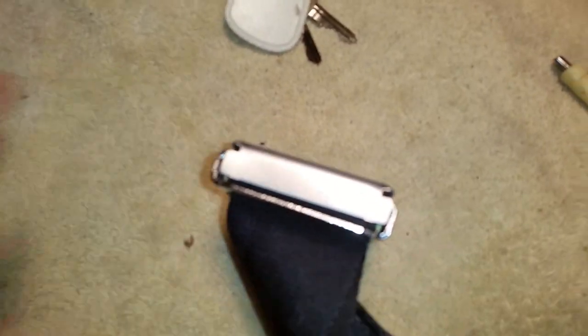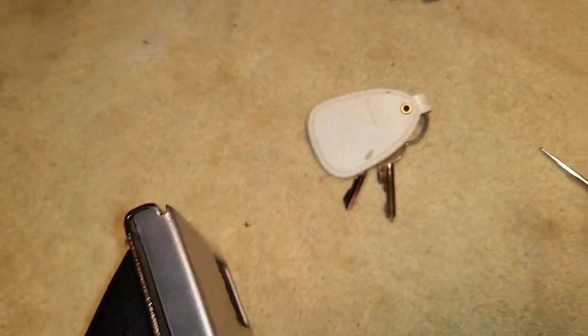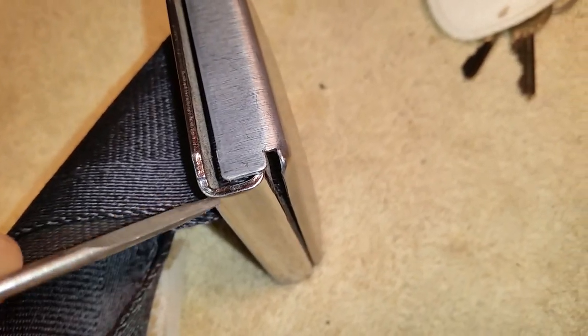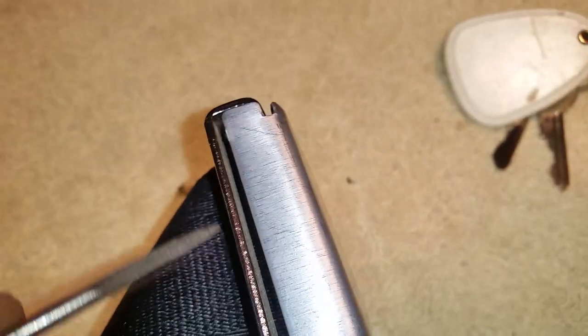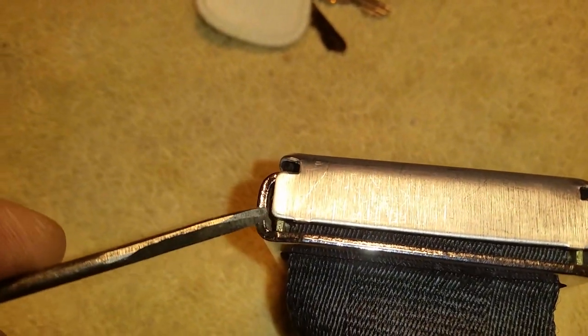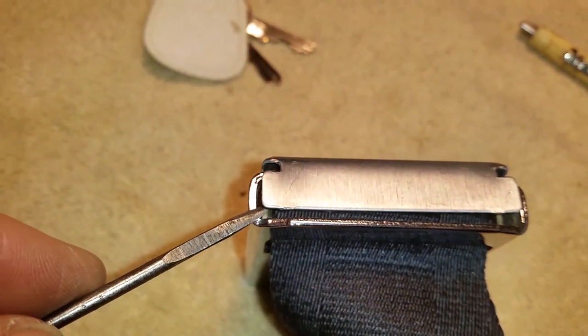Wednesday, December 24th, 2020. So I was able to just pry up on these ends right here and pop them out, and get them over this lip right here — and that's all it took. So I haven't taken this cover off, but I just wanted to show how these covers come off.